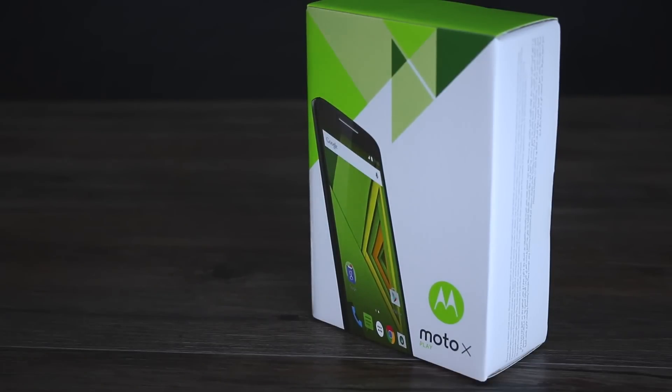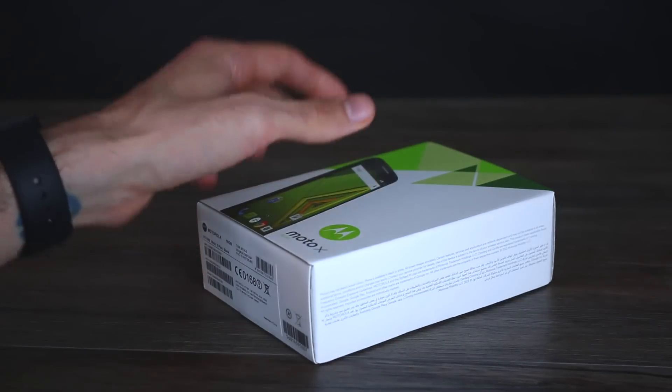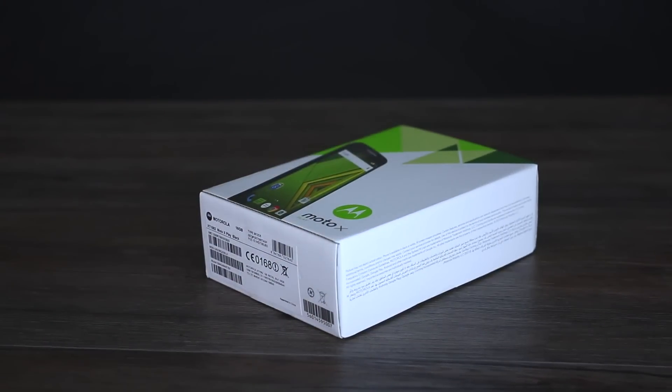Hey guys, you're watching BTEC, I'm Basil, this is the Moto X Play. The Moto X Play, announced alongside the Moto G third generation and the Moto X Style, is the mid-ranger of the bunch I suppose.